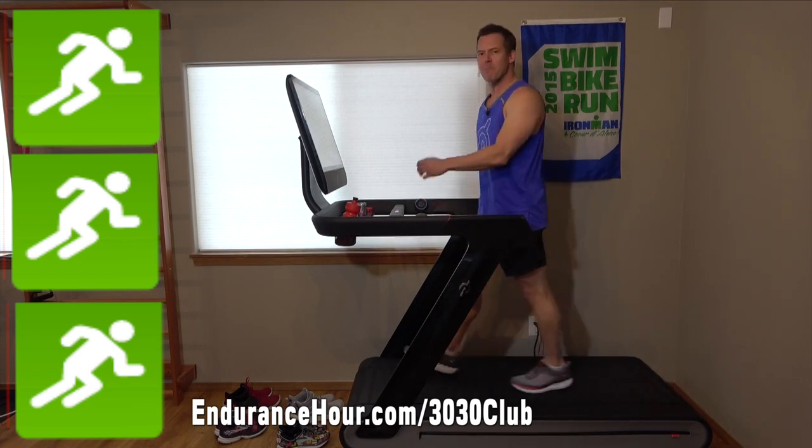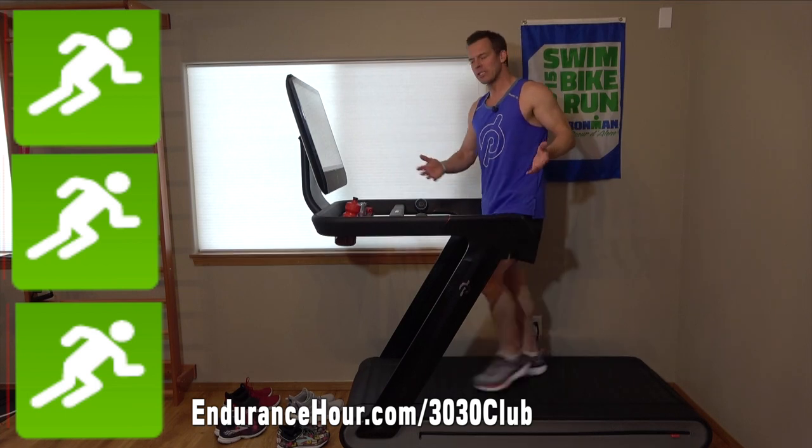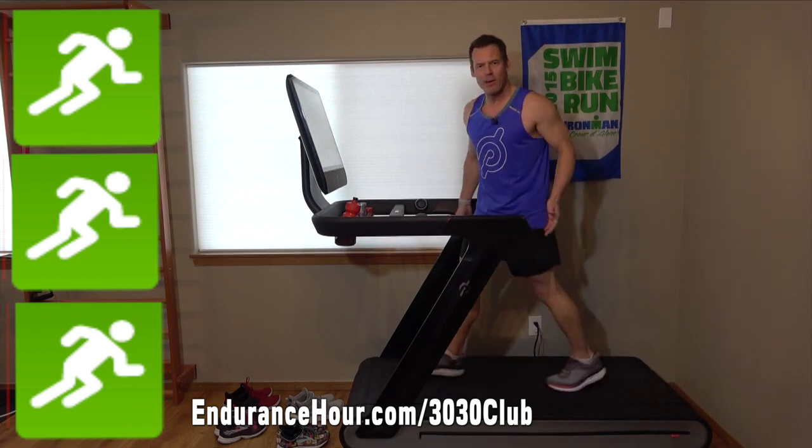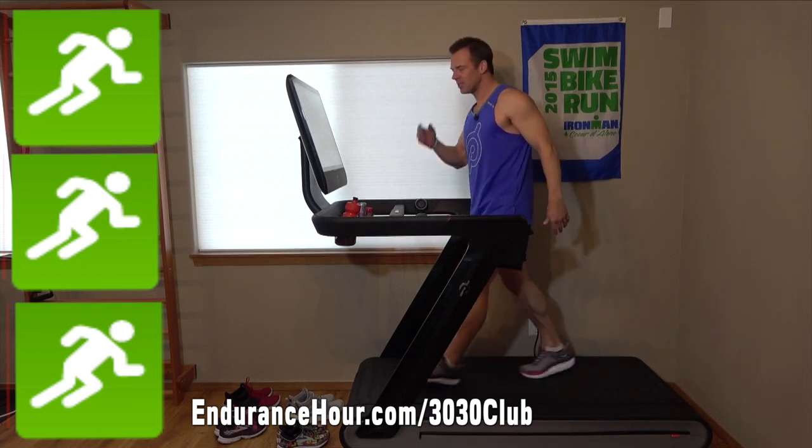Welcome to today's Running Made Easy workout. This is part of an ongoing series of 30-minute indoor treadmill workouts. You can find a link in the description below to all of them in this series.